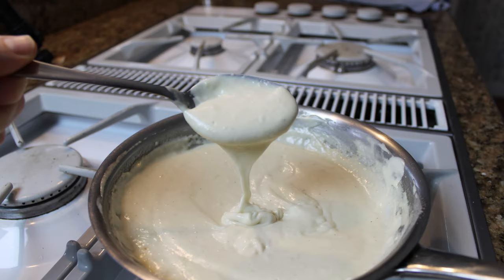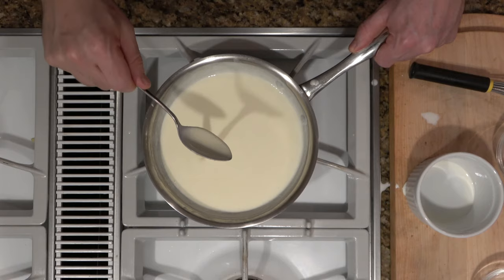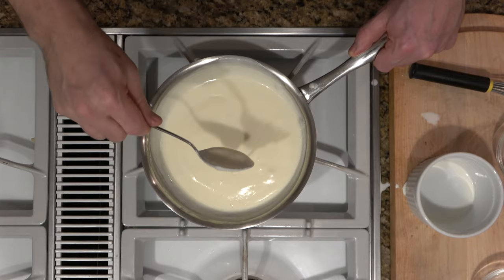All right, so now we're going to do a white sauce. It's a very simple sauce used in many various different dishes. It's a base for bechamel, it's the base for Mornay sauce. It can be used in cream peas, lasagnas, sausage gravy. It's just a very versatile sauce and easy to make. Let's get into it.